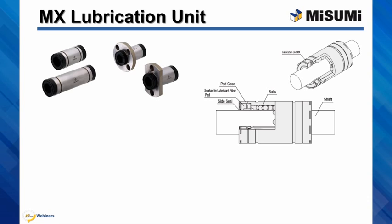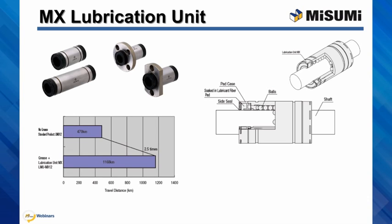Linear bushings with MX units allow an extended maintenance period. They can also last up to two and a half times longer, compared to our standard bushings.